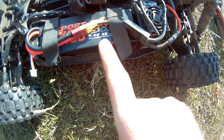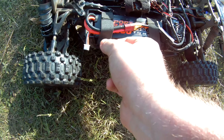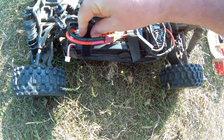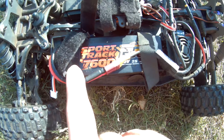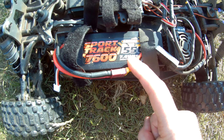You can see a single 2S LiPo battery. And the milliamp, you can see, 7600 milliamp.